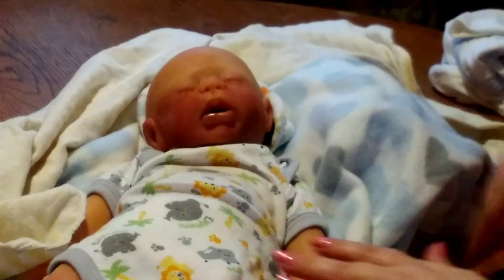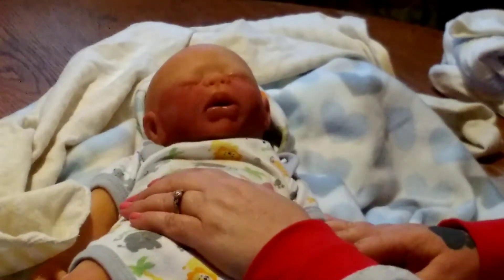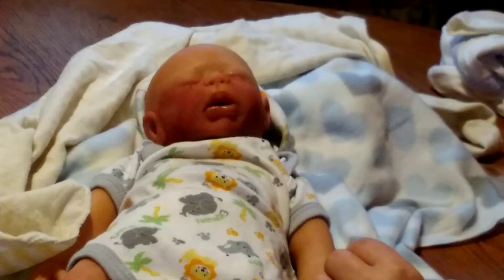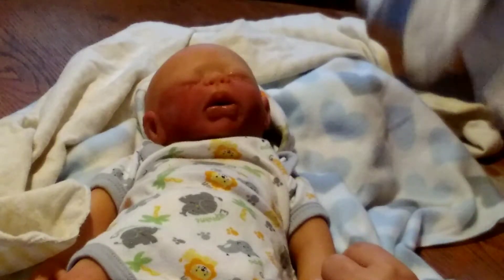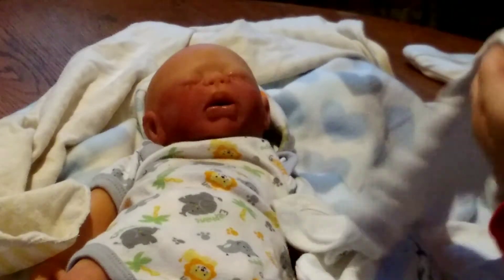Let me show you what we're going to dress him in. I'm going to change him out of this because I put him in this when I first got him. I changed him and everything. I don't know if I'm going to put his onesie on — maybe not — but it's a white onesie with the long sleeves.